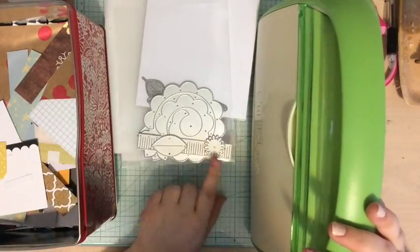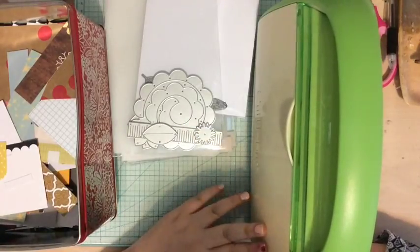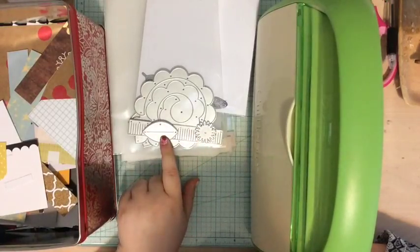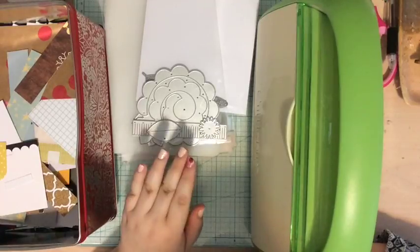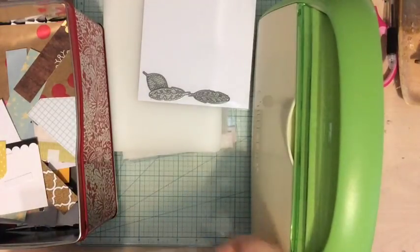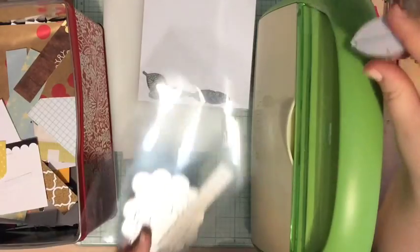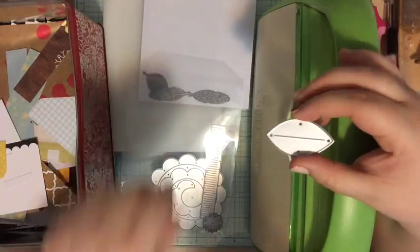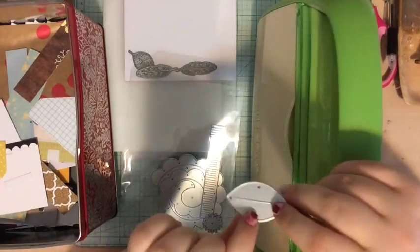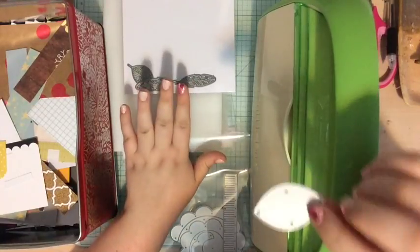If you don't have a Cuttlebug, a Big Shot, or a die-cutting machine and you don't have die cuts, don't worry — you can still do this. I'm going to make a bunch of leaves for today's scrapbook page. I have a couple of dies that I thought would work really well — this one and this one. I think these are from Maggie Holmes or Crepe Paper, and then these ones are from Studio Calico — older ones I've had for a while.